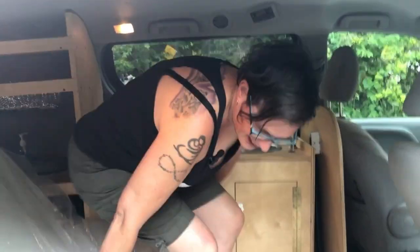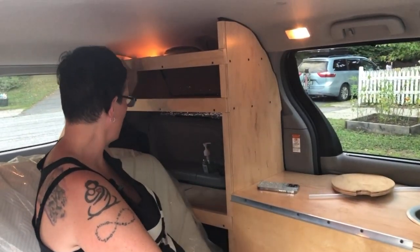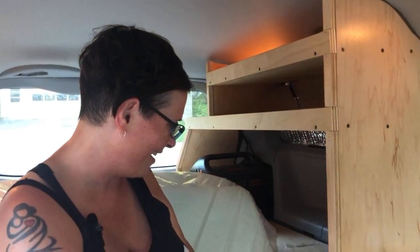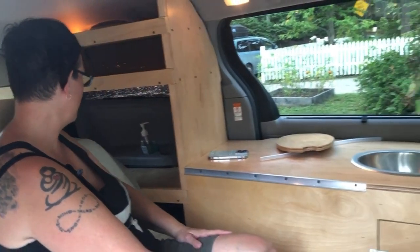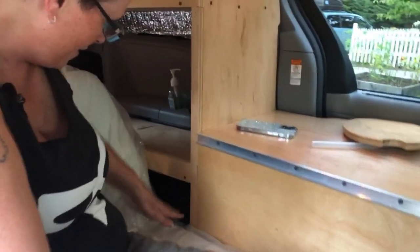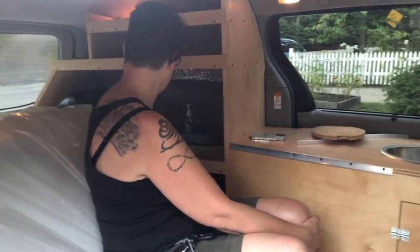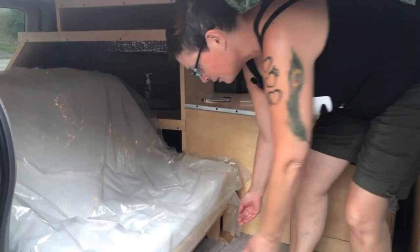Where are you going to store your food? Well, I have these shelves up here. I just picked up the van last night so I haven't played with it yet, but I'll probably put some food right in here, close to the kitchen. When the bed's flat, there are three bins down here that have dividers in them — I thought I'd put my clothes in there. Plenty of storage! I've got lots of storage, which is great.